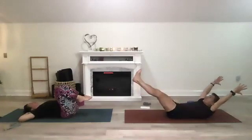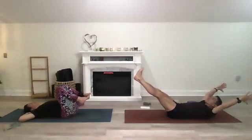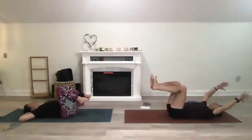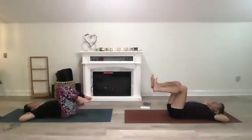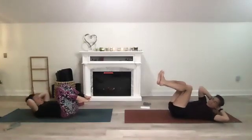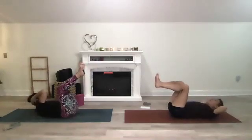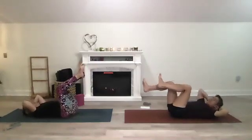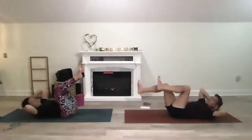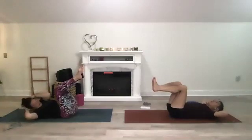One more time, then come down and cradle your head with your hands. You can stay here, or bring opposite elbow to opposite knee, or bicycle — opposite elbow to opposite knee as one leg extends. Everyone find yourself rested. You can bring your legs up here, rest them, then come back up — do what feels good.